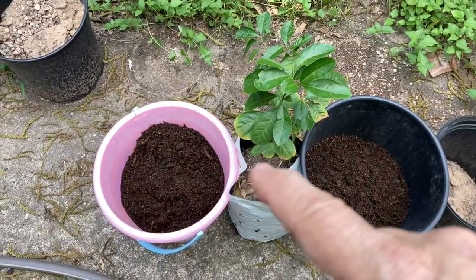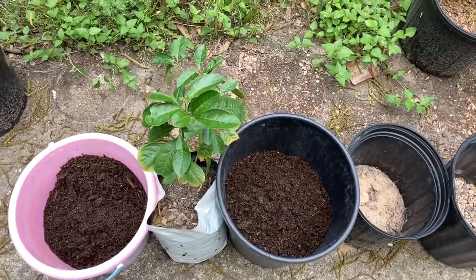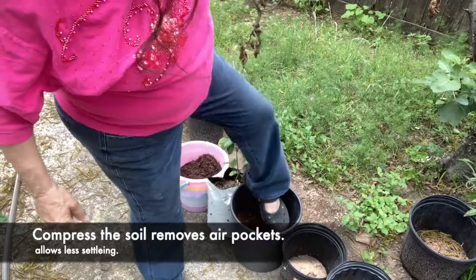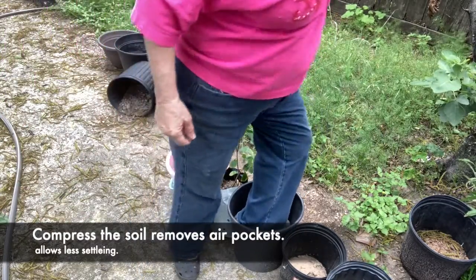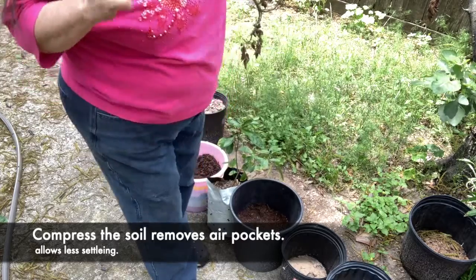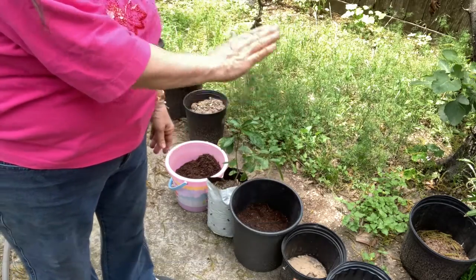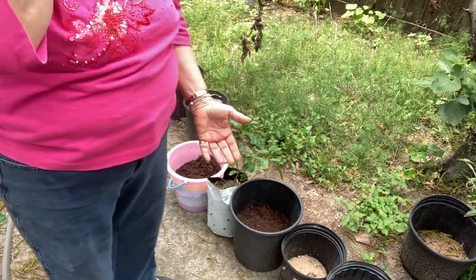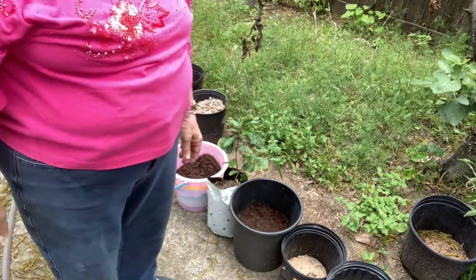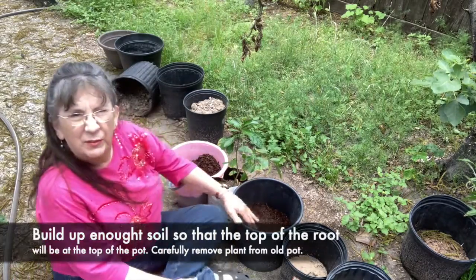Here's the plant that we're going to transplant, and here's the extra soil that I'll need. The first thing I'm going to do is compress my dirt. Compressing the dirt means the water will compress the dirt, but I want to compress it ahead of time because that will keep the top level of the soil from going too far down. If you don't compress it, you'll end up with the plant an inch or two below the top of the pot. So I've compressed my dirt.